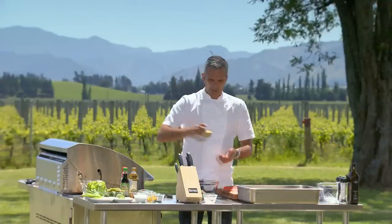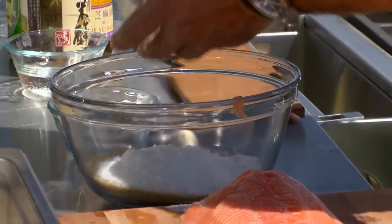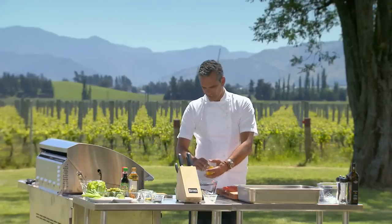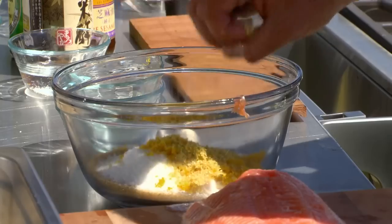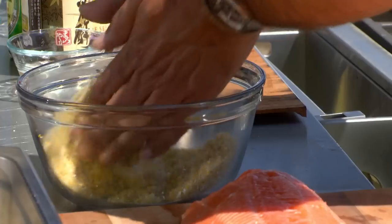So, curing. I've got demerara sugar, really nice rock salt, orange zest — a zest worth of two oranges in there. Pile that all in, and we also have the lime zest. Now mix that together and get in and rub it together.